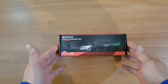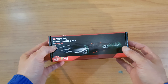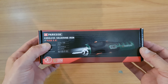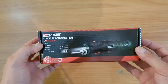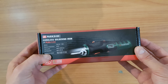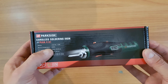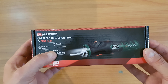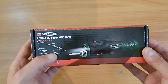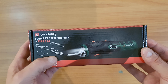Hello guys, my name is Andrew, and today we have this product for unboxing and reviewing. This is the Parkside cordless soldering iron, model PLKA 4A1. Three years warranty from Lidl. Charging inside, 4 volts, 1.5 ampere hours, goes to 470 degrees. Heating up time is 25 to 35 seconds, and working period is about 60 minutes.